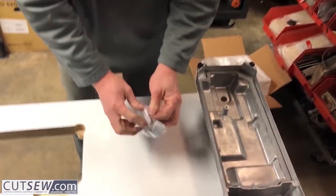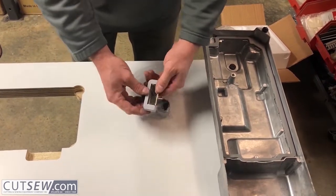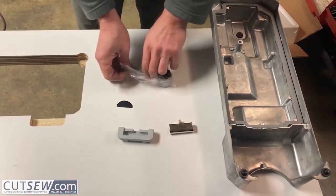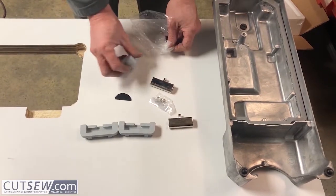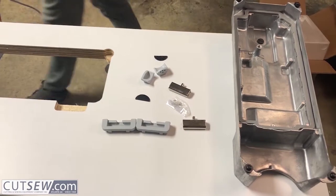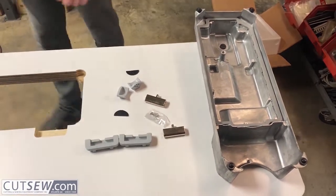Inside the installation hardware for the head you're going to find two hinge pads and the hinge that was in it. Then you're going to find the front bumpers for the machine to set on. You're also going to find the little bag with some small nails in it.